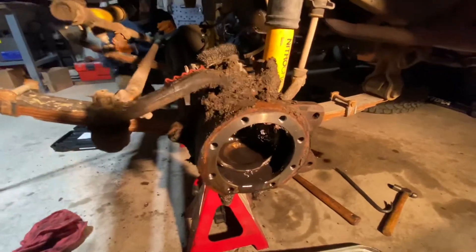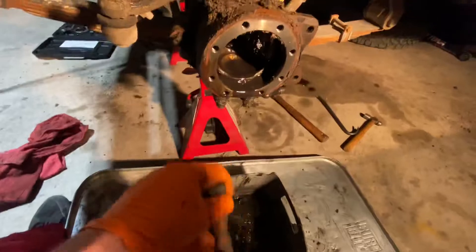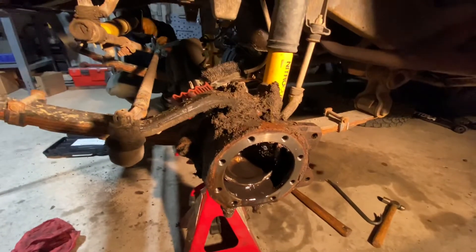That's about all there is for this video really. I'll try to fire it up again real quick once we have everything out and laid out, but that's the down and dirty of it — nothing to it really.